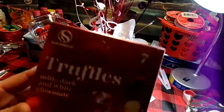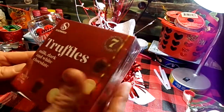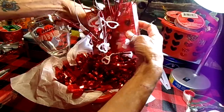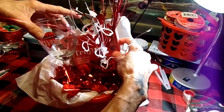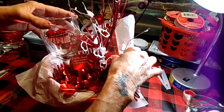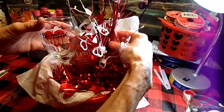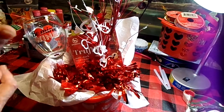A little box of mini truffles. I'm going to tuck that down in the back, kind of angled. Sometimes you've got to play around with these baskets to get them to look the way you want them to look.